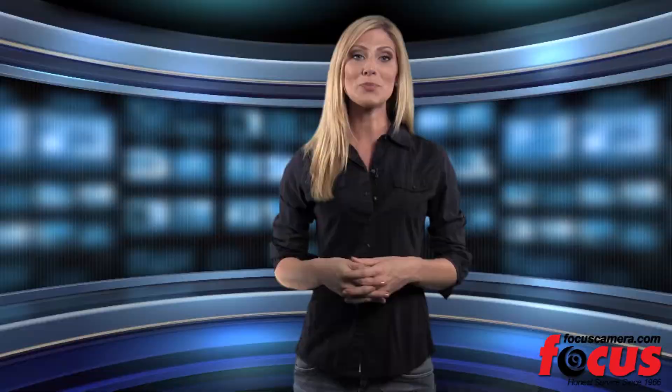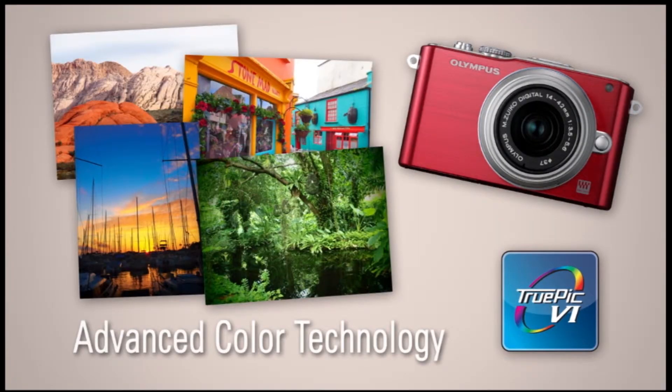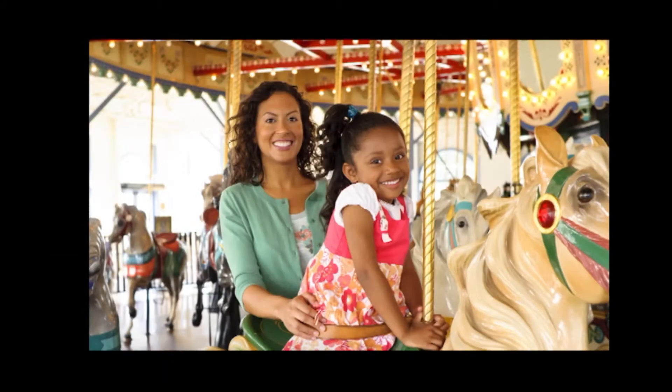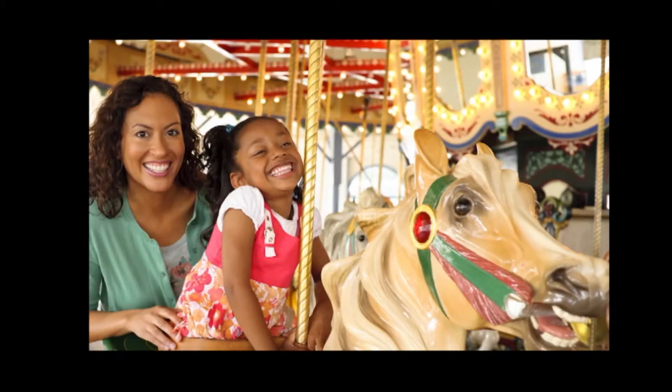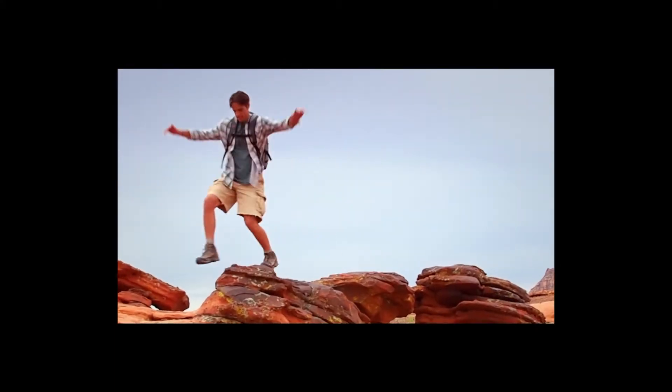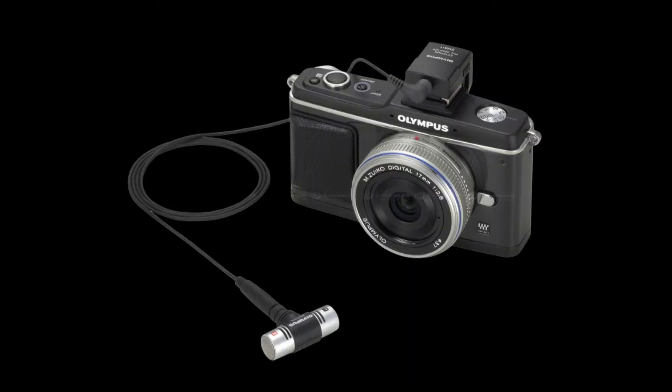The next new feature is the TruePic image processor, which was designed specifically for the Olympus Pen series. It has better color reproduction and gradation and reduces the recovery time between shots. If you'd like to take video as well, each new Pen shoots 1080 HD video and by using the SEMA 1 microphone adapter set, you can attach an external microphone and collect professional quality sound as well.